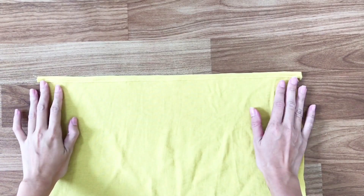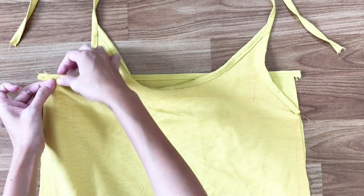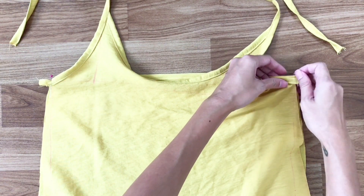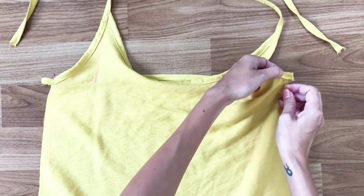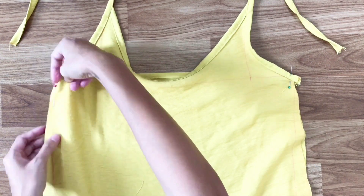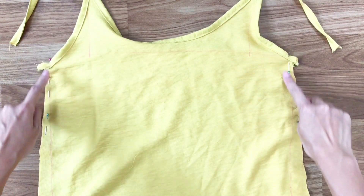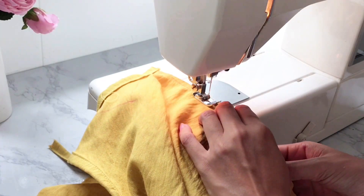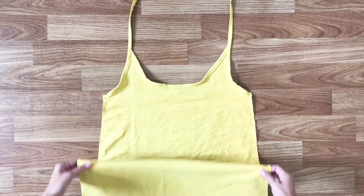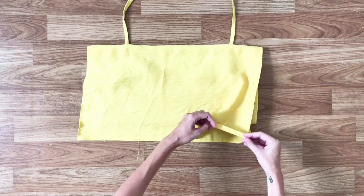Here is the back sewing line done. I am now going to connect the front and the back of the slip dress together. I use pins to fit the 2 sides of the armhole first, then pinning down along the line and sewing. At the end of the dress, I do double folding to hide my cutting.